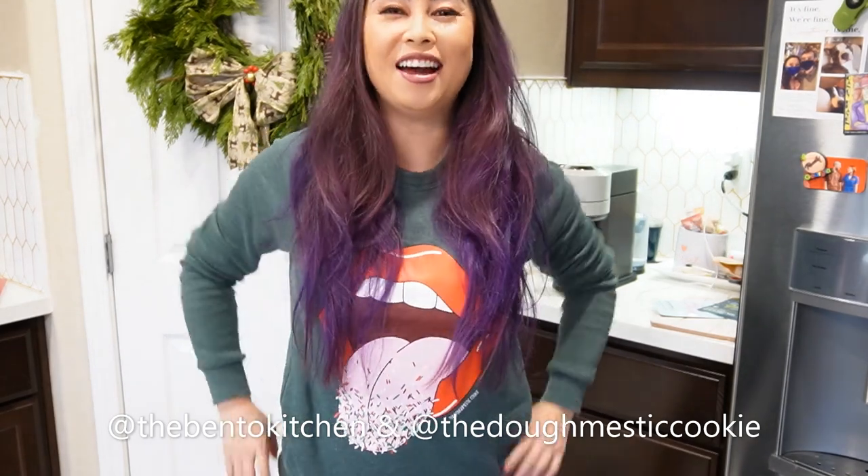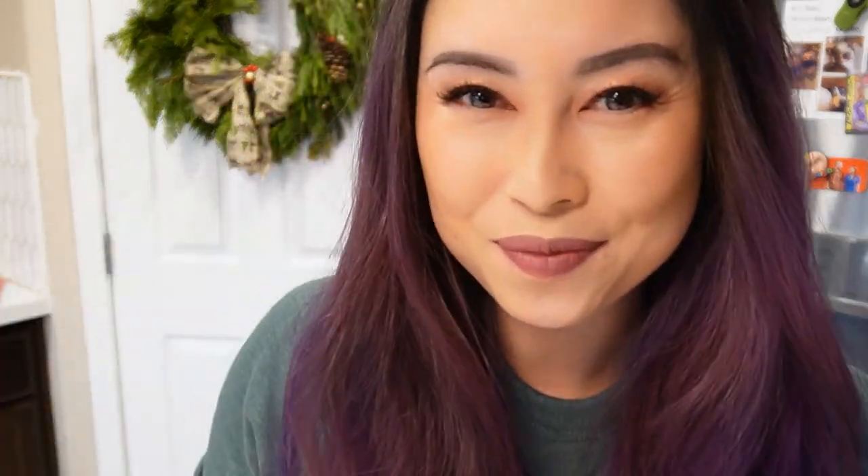They are super cute and super easy to make, and you can pipe them in a variety of shapes — all you do is dye the dough, so it's very low effort, high impact cookie design. Just in case anyone was curious, this shirt was gifted to me by my friend Alva of Bento Kitchen, and it's made by my friend Krista over at The Domestic Cookie, so if you want one, see the link down below.